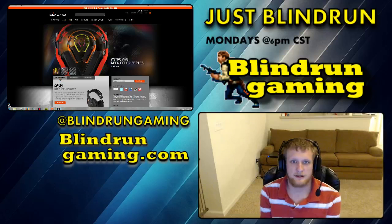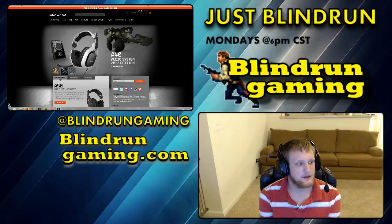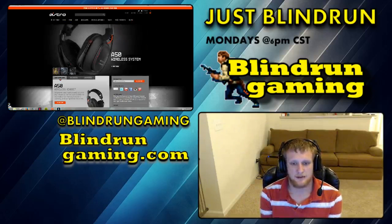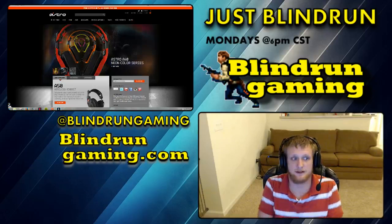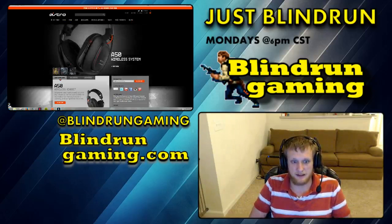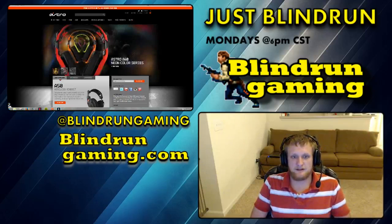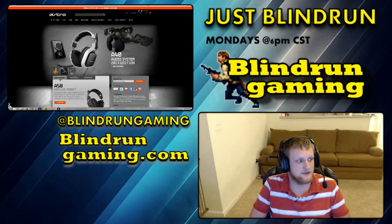Hey everybody, it's Vaughn Run. I woke up early again today and I wanted to go over a quick tutorial video for you guys, because I had some issues in some previous videos — if you've seen any of my streams lately — with my new headset, the Astro A50s. The mic has been cutting out pretty bad. So I did some research and I did find a fix, and I was going to go over that fix with you all.